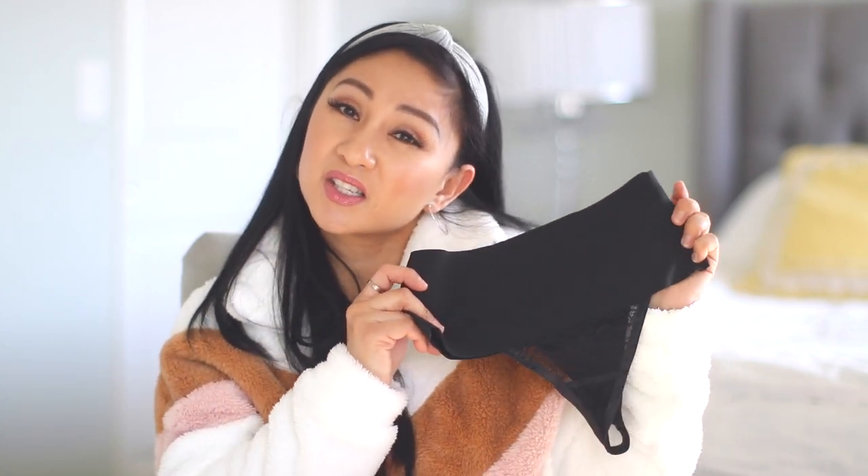I wouldn't recommend wearing this to the gym because I don't think it's absorbent enough, but if you're going somewhere, this is good — it keeps the belly from jiggling. All the ladies out there that need a little help, go ahead. I'm not telling you that you need to wear Spanx, I'm just sharing it if you want to. I also like the Spanx shorts, especially under longer skirts, but these are great in jeans.